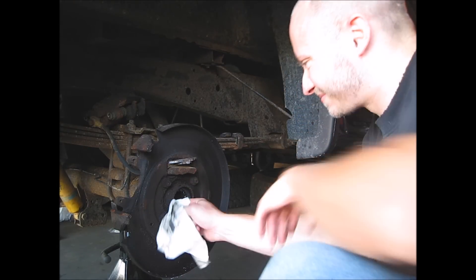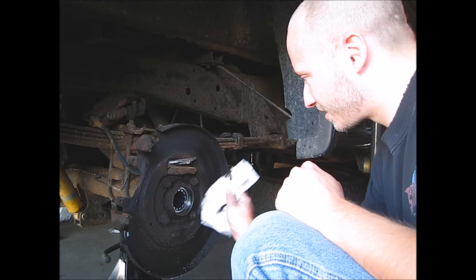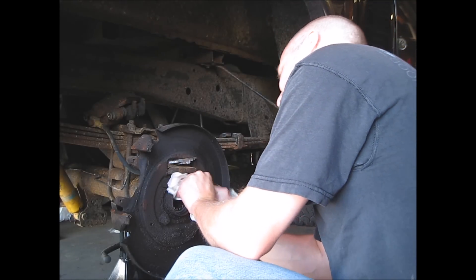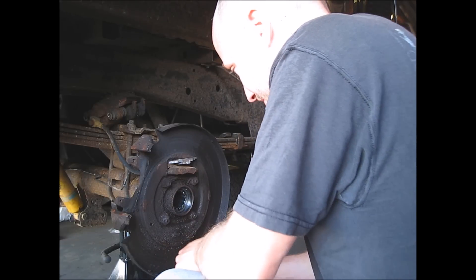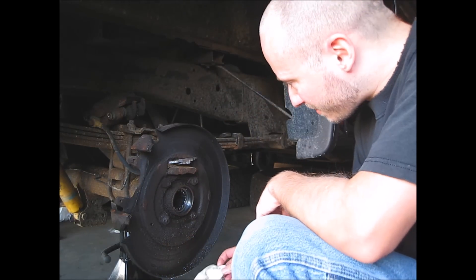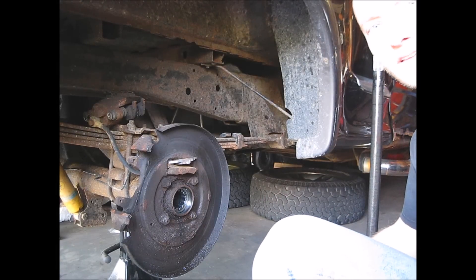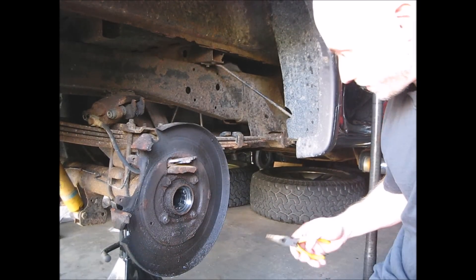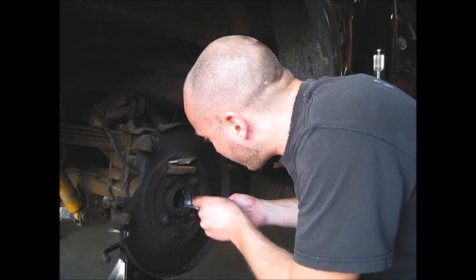What a lovely smell. Wow, look at all that dirt. Now I'll get the puller and hook it up to pull the bearing out. So what I'm going to do is pull this out right here.